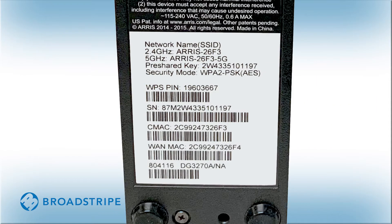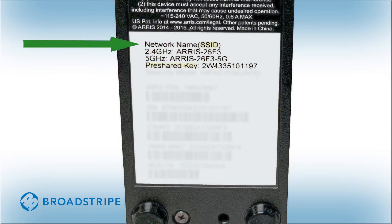Now it's time to connect your devices to your new Wi-Fi network. First, locate the sticker on your modem. You can find the sticker on the back, bottom, or side of your modem. The sticker will have your network name shown as the SSID. Your password will be shown as the pre-shared key.